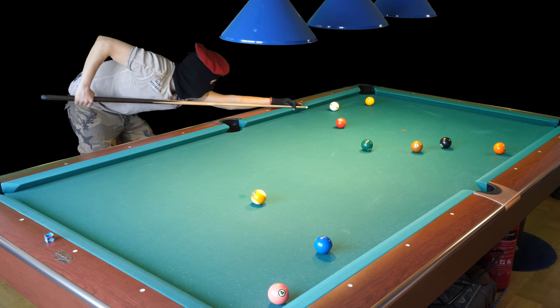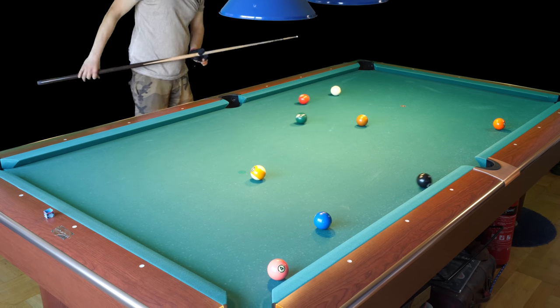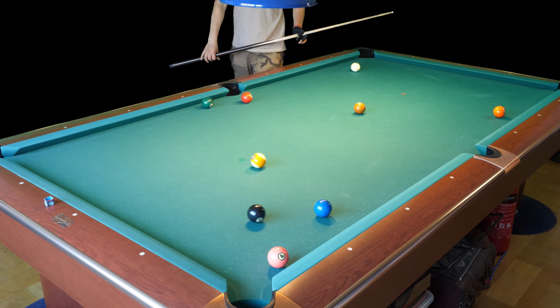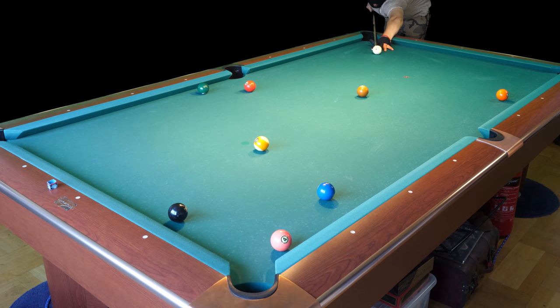Position for the two ball, maybe four rails — four or five. What happened there? So now I need to make a kick shot, carry on into the two and into the four.